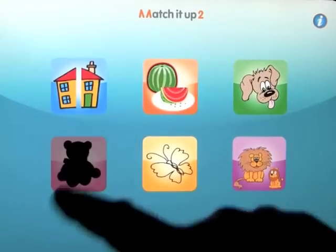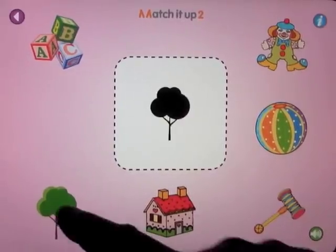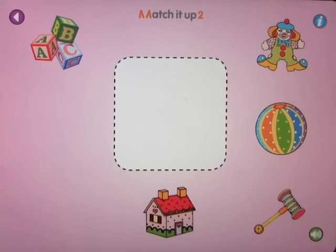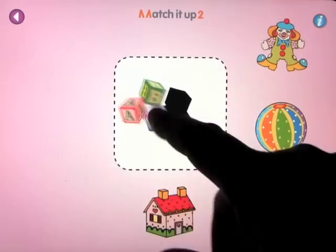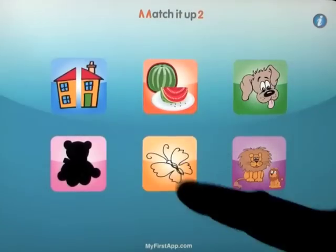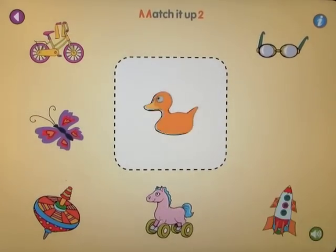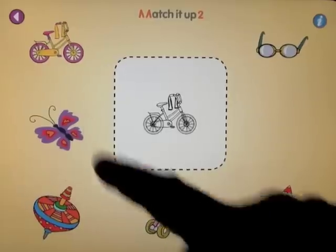Let's go back out. Teddy bear — put the shape in. The outline of the tree. So you're matching outlines here. Squares. Go back out to the home screen. And we have outlines — drawn outlines of the animals, or the objects, I should say.